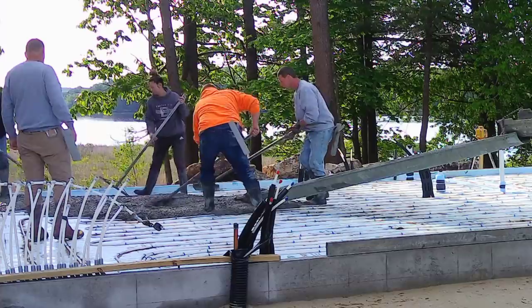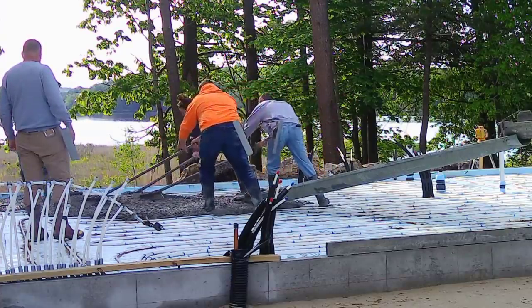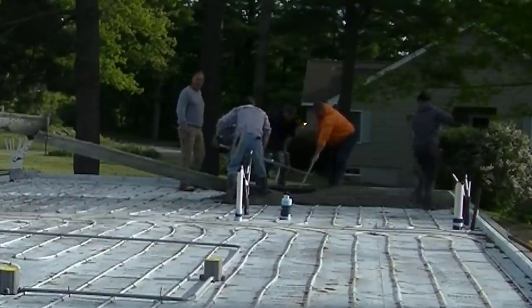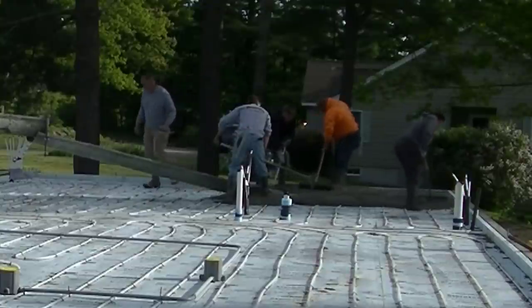Hey guys, Mike here. If you're new to my channel, my channel is all about concrete. Thanks for clicking on my thumbnail. If you're a returning viewer, thanks for coming back. Today we're pouring about a 2600 square foot house and garage. I only get the house on the video today; I'll have the garage on a separate one.